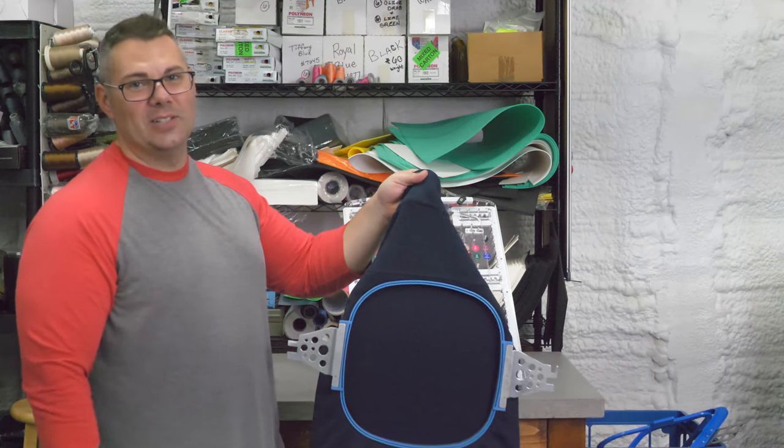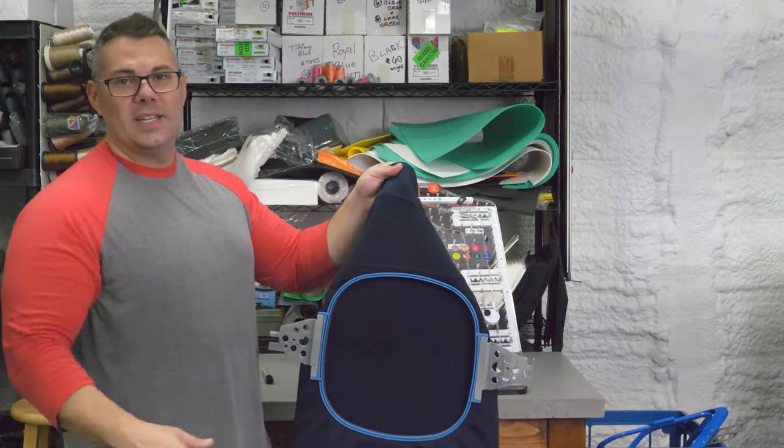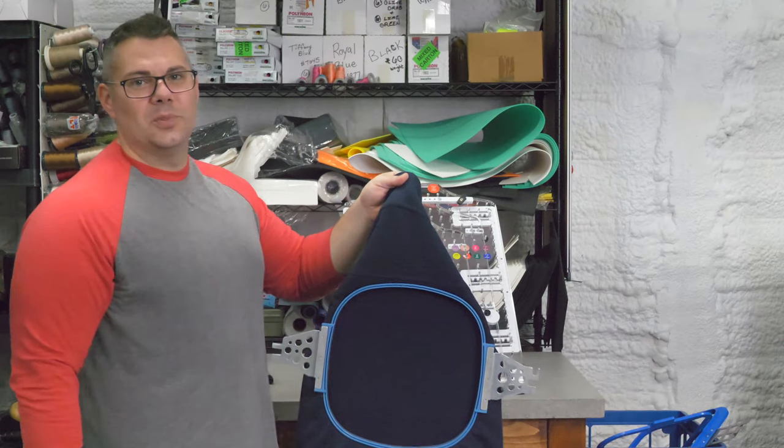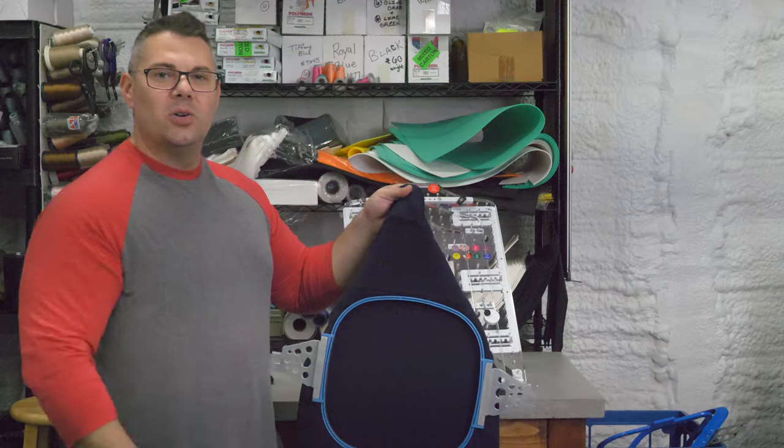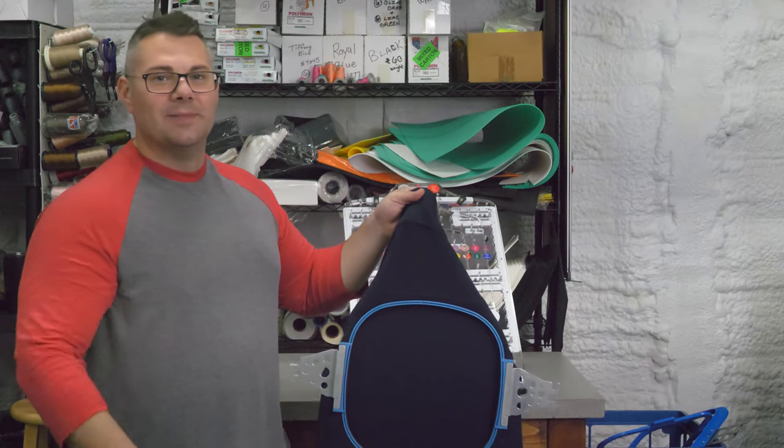Until next time, guys, check out the channel. This is Arnold Prints — hit the subscribe button, hit the like, that helps us out greatly. If you like the content, give us a comment below with anything you might have a question on. Thanks guys, till the next one. Peace.